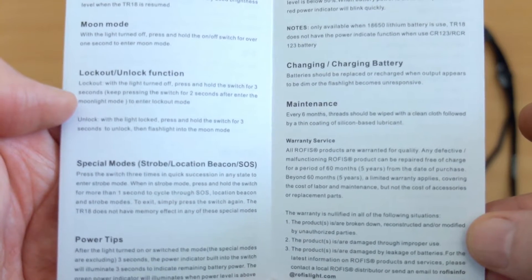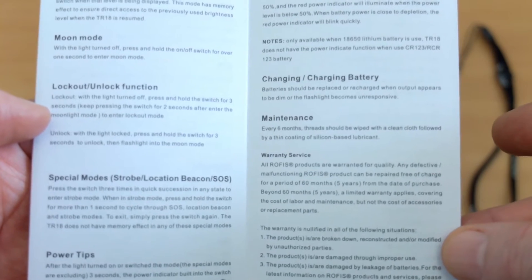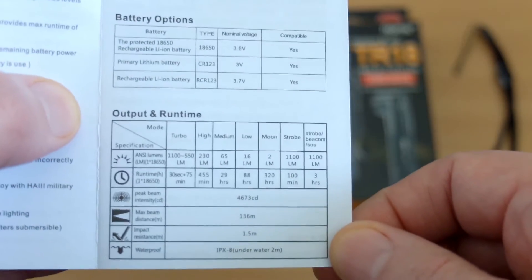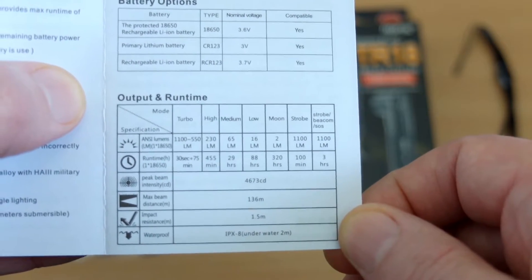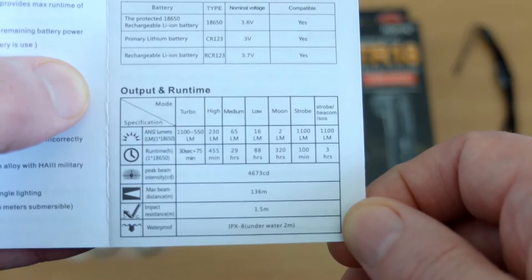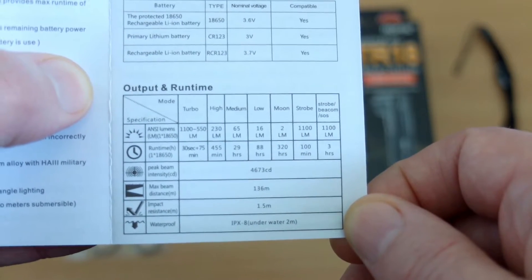Running through the user manual, it's pretty straightforward and simple — the operation on this torch. We have a single button so it works off of the press-and-hold method, similar to the O-Light torches. The ratings for the power are listed here and the run times are approximate. Do note there is a bit of a gap between the turbo and the high, and the turbo setting does drop down to around about 500 lumens after a short time.